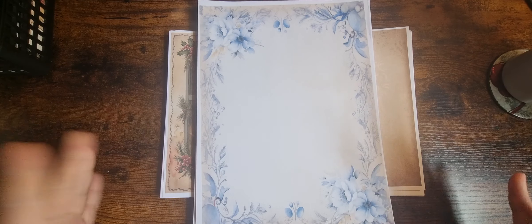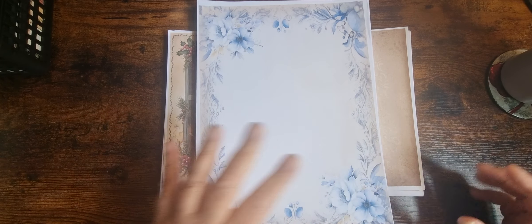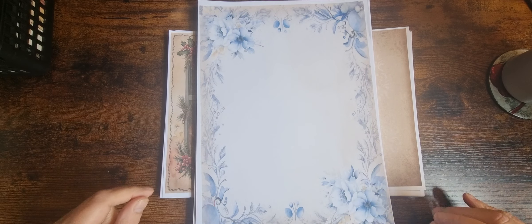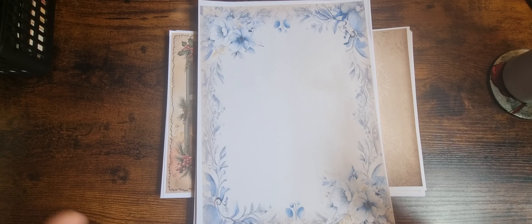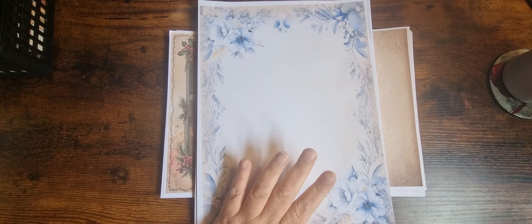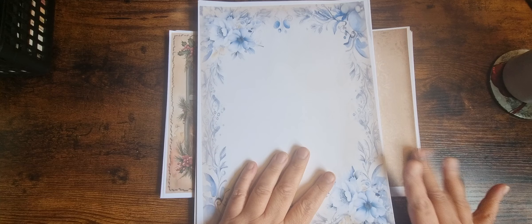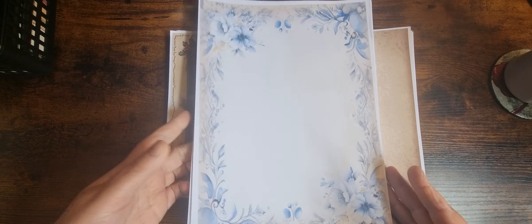I'm here just to do a flip through of the Christmas winter kits. I've got another two to show you — these are the last two. I'm going to contradict myself: they're more winter than Christmas. The first one is called Winter Blues and the second one is Time Gone By. I'll do Winter Blues first.